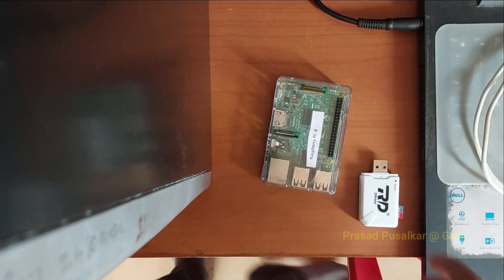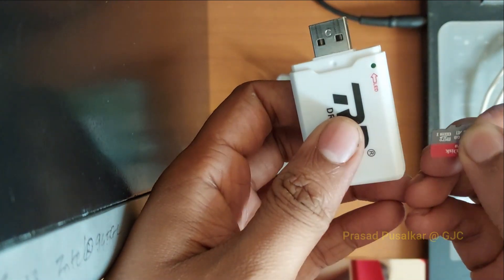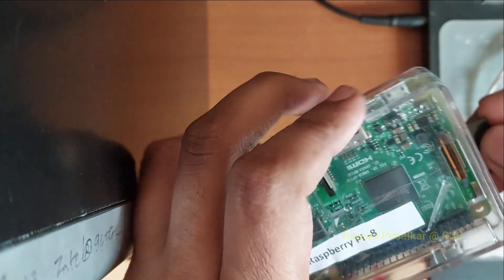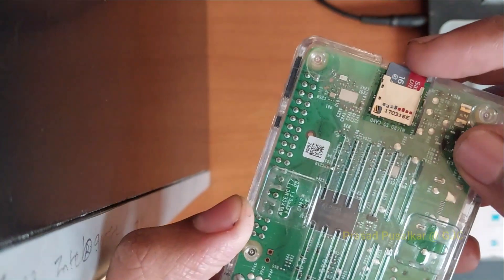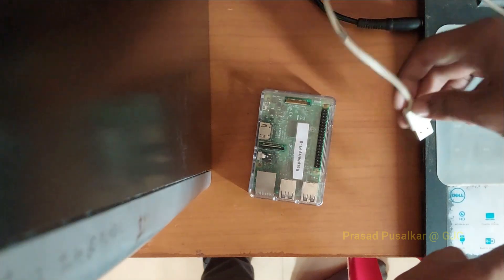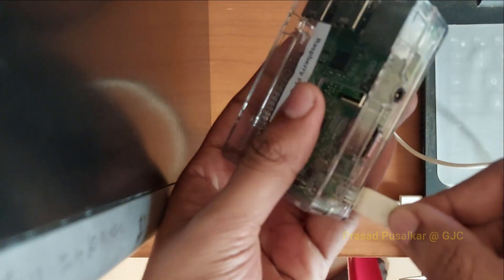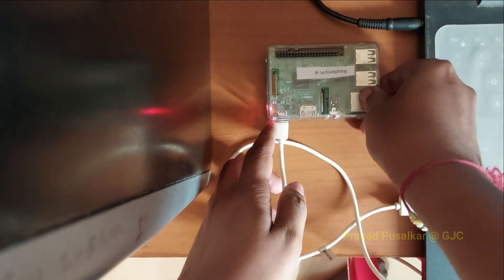After ejecting the card reader, remove the SD card from it and insert it back into your Raspberry Pi kit. Now power up the Raspberry Pi — you can either connect the power adapter to a socket, or in my case I'm connecting it to my laptop via USB. Choose whichever option suits you.